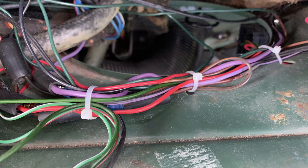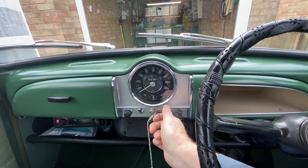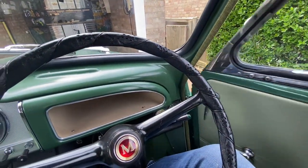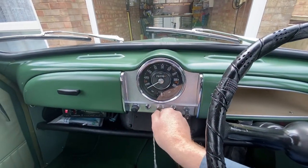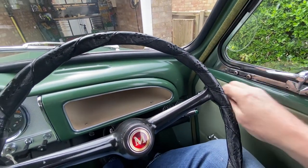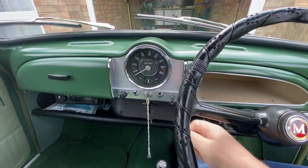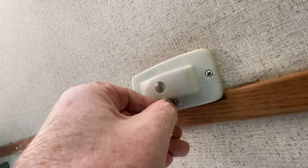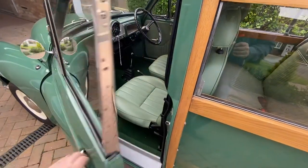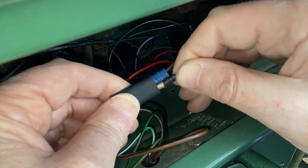Now let's try it out. We'll start the engine and turn the lights on. When we open the door, there's no chime. If we turn the engine off and try to leave the car when the lights are on, the chime sounds. The interior light doesn't cause the chime to sound under any condition, nor does the passenger door. If you don't get the results you're expecting, you probably put the rectifier in back to front and just need to reverse it.